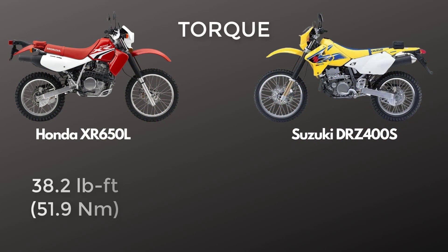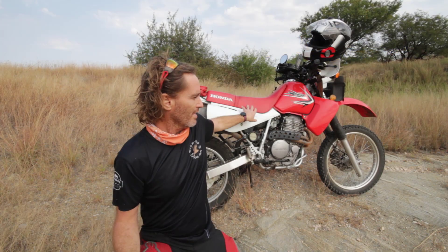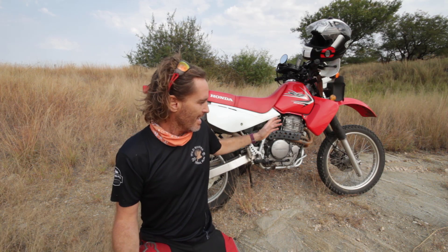Torque: 38 foot-pounds on the XR compared to the DRZ's 29 foot-pounds — that's 32% more torque on the XR. And you can really feel it. I haven't ridden the DRZ-400, but that's what I've read on forums — people say you can just feel the torque difference, and that you're going to be disappointed. Well, that's actually one of the reasons I'm looking at the DRZ: for less torque, so I can ride harder off-road without fear of dropping it.